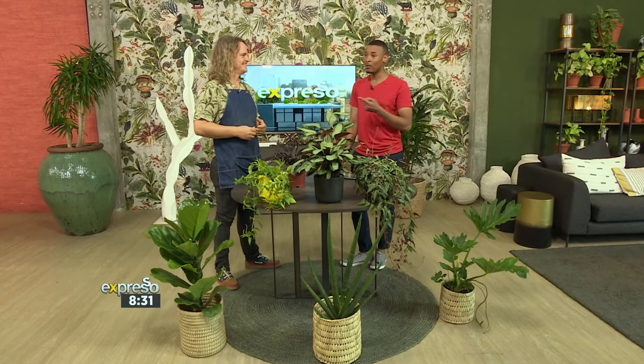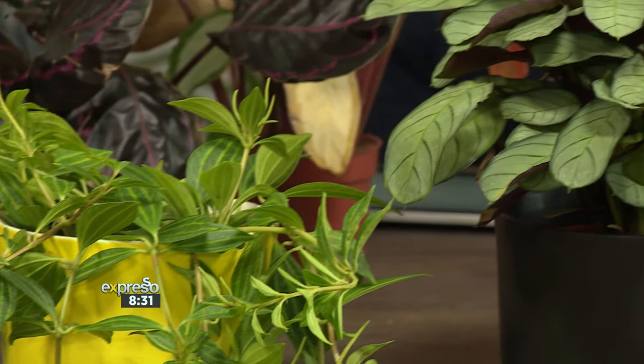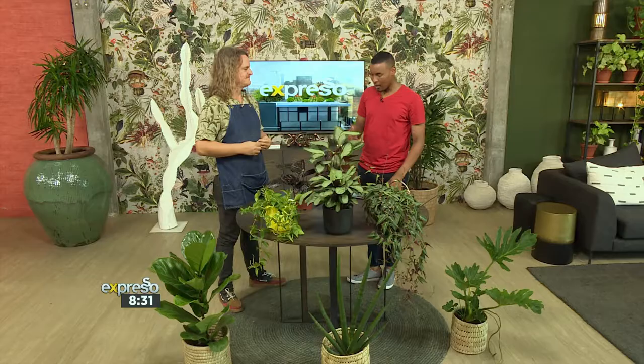Looking at all of the plants in studio here — Andreas, welcome! Good to be here. You've brought along plants that look hugely healthy, but many of us have found ourselves back home looking at our plants in a sorry state. So what should you be looking out for? If you're looking at your plants right after being away for a long time, what do you need to be examining?